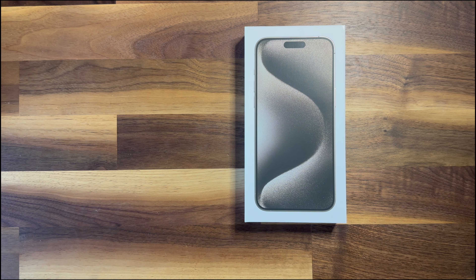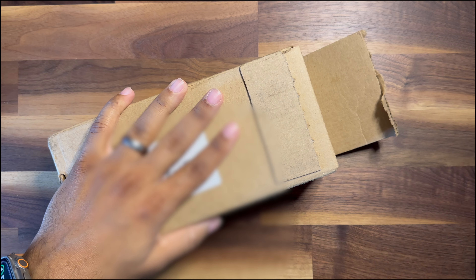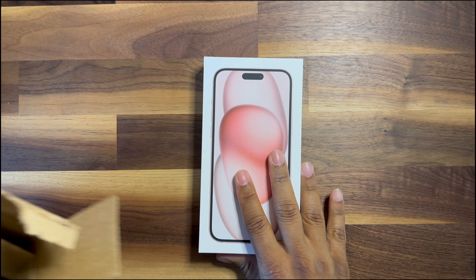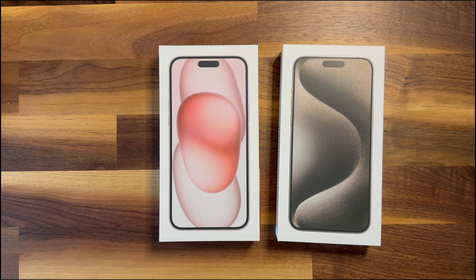The iPhone 15 Pro Max is up first. Look at that — so nice, so shiny. All right, let's go ahead and open it up and see what we got.